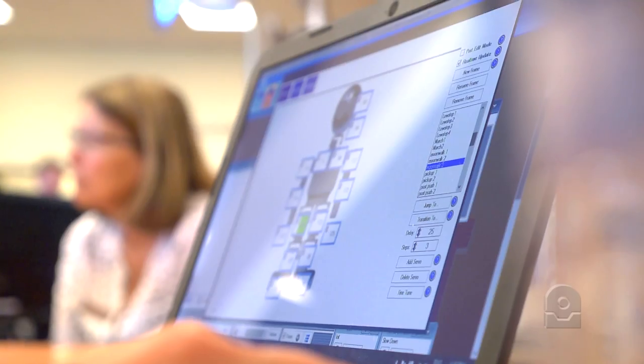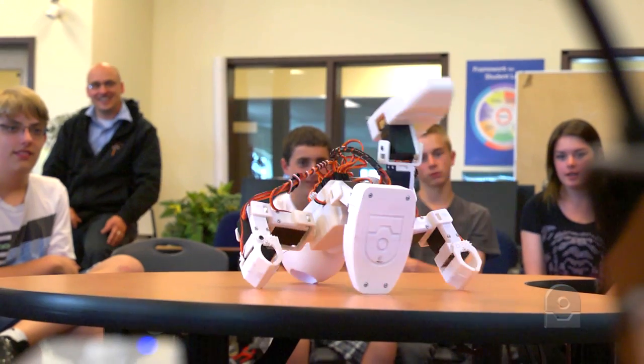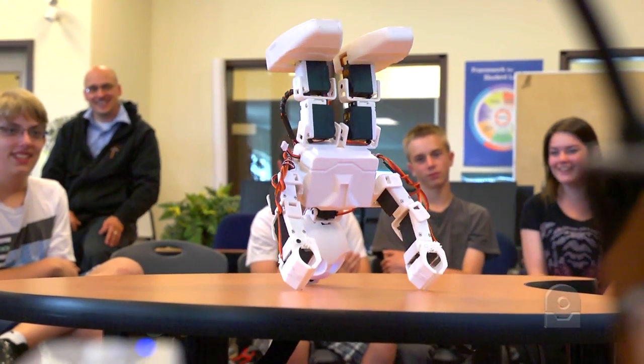It's so fun. You just tell it simple commands and it does them. If this is how easy it is to make it do something like this, then what if we did something more complicated? It was actually pretty easy — I was expecting it to be harder, but then again I guess I shouldn't be surprised, considering it's called easy robot.